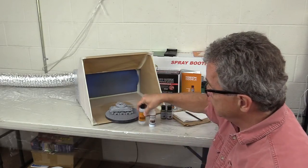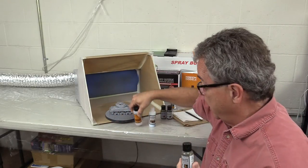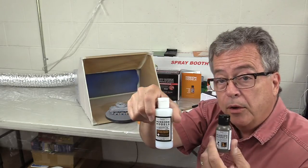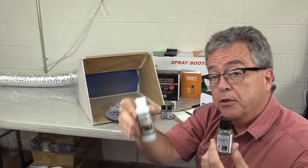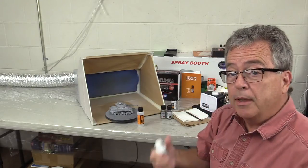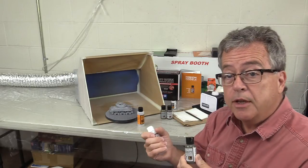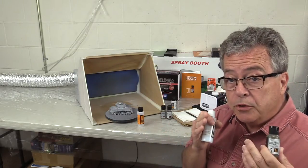Now we'll move on and check out the Mission Model paint colors. This time we'll use the reducer at 20 to 30 percent thinner into the paint, and we're also going to use the polyurethane coat at 20 to 30 percent mixed into the paint. We're going to do olive drab, and then I have a couple other olive colors for dark shade and highlight.